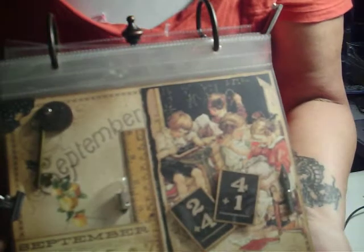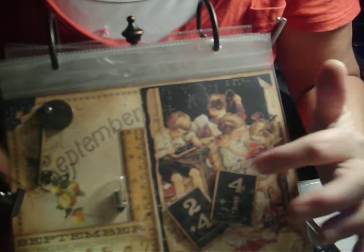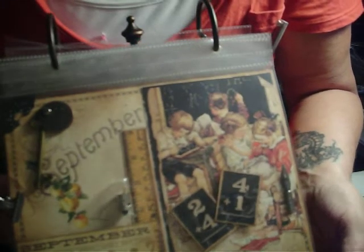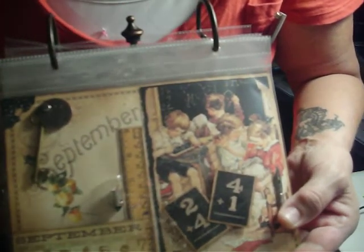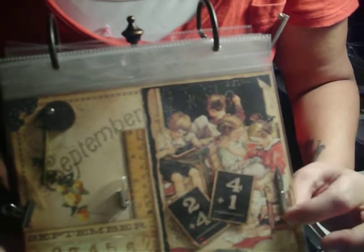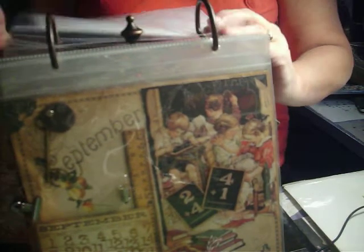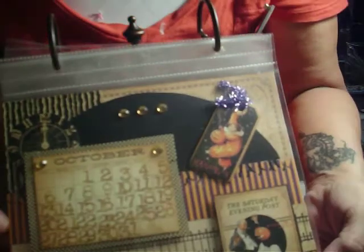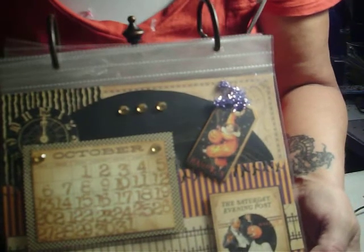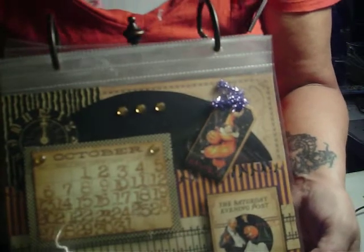Here's my page for September that I used the ABC Primer page for. I just fussy cut it out — cut around the books and stuff — and then used some pop dots over top of it. I used one of Tim Holtz's light bulbs, a key, a binder clip, a pen nib, and one of the tags. A lot of my inspiration I got from the Graphics 45 blog post that I get in my email every day, but I didn't do everything exactly the same way. Sometimes I altered it a little, sometimes a lot. September I did a completely different thing.